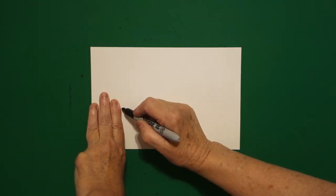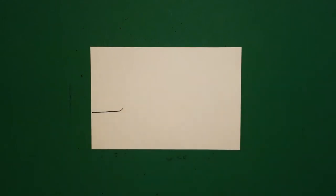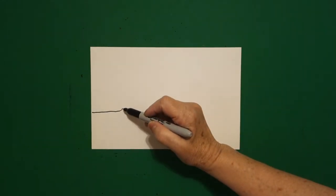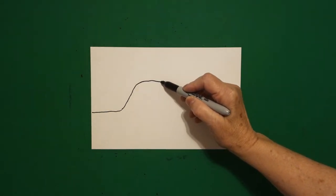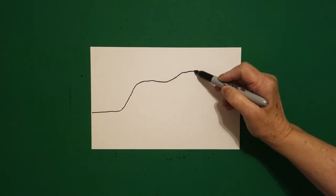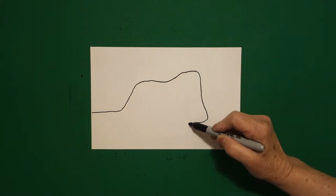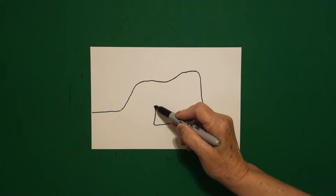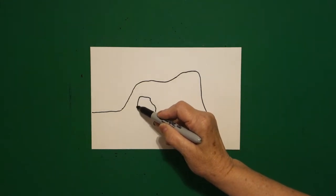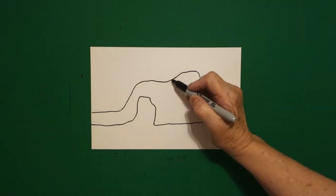I take three fingers on the left and I'm going to put a dot. From that dot, I'm going to draw a slightly curved line over to the left off the page. I come back to the dot and I'm going to draw a curved line up, curved line over, curved line up, curved line down, curved line over, curved line up, curved line down, off the page.